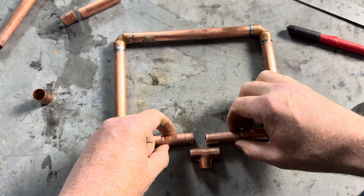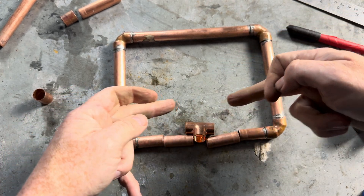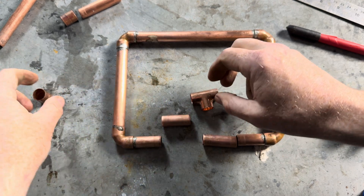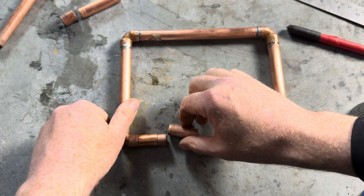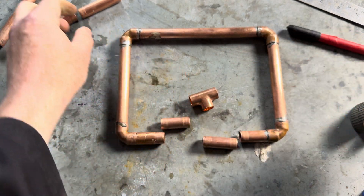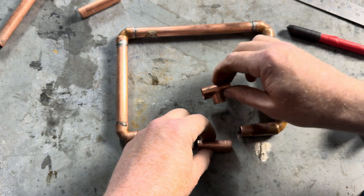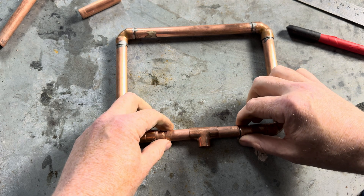So we've cut a chunk out of here. Remember we can't move these points — they're fixed. So what we can then do is put a slip coupling on there, a slip coupling on there, put that T in there and that T in there, like that.